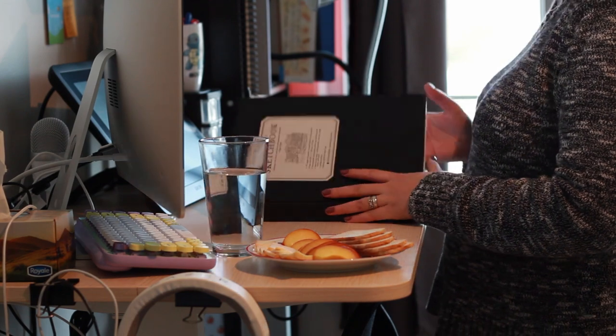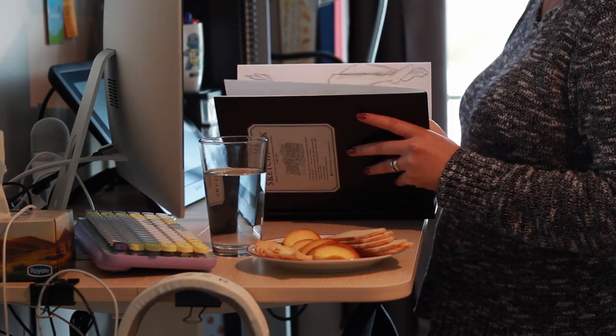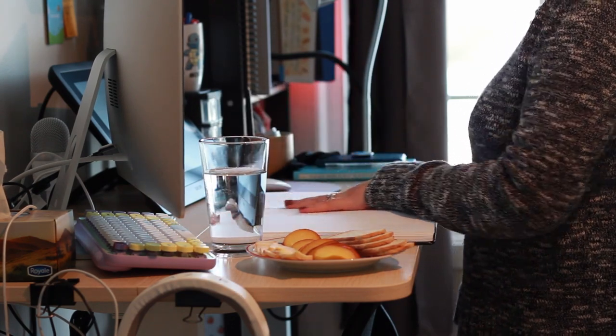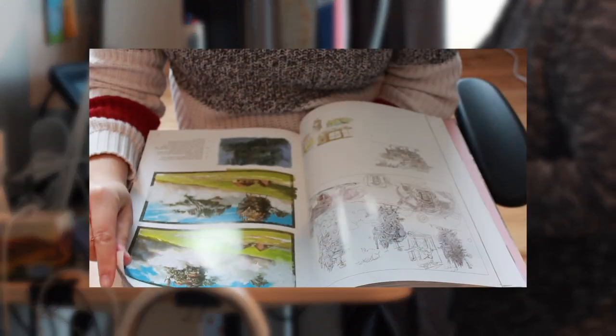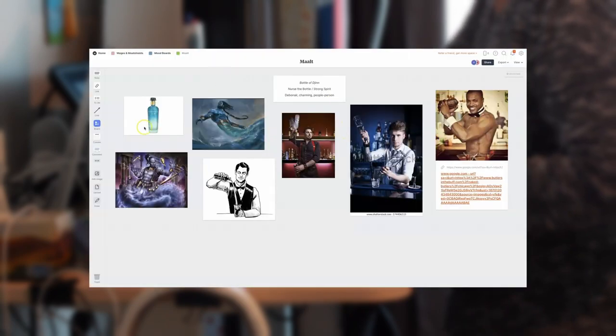Welcome back to Build a Board Game, a series documenting the creation of a board game from start to finish. Last time we looked at the basics of character design. I talked about my process of getting over creative block by looking to artists I really admire, exercising my art muscles through gesture drawing, and preparing mood boards.